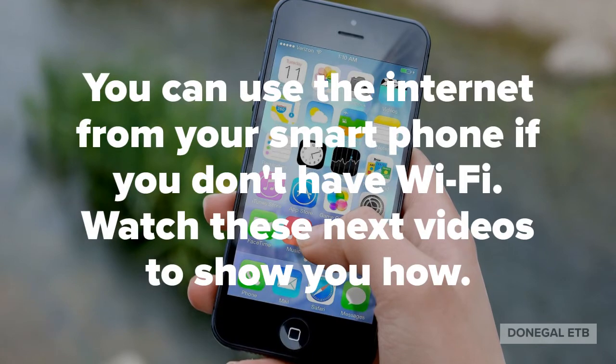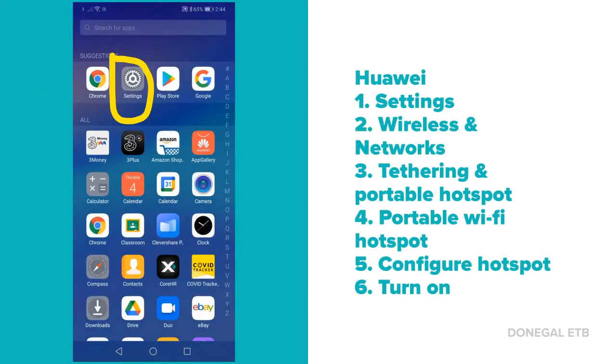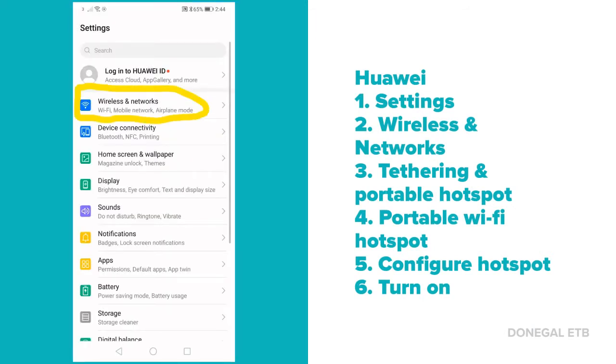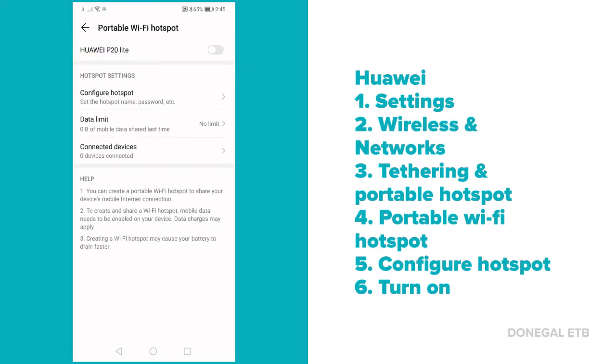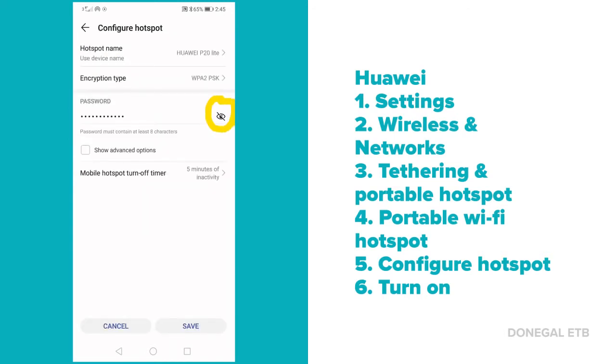Watch these next videos to show you how on different phones. On a Huawei phone, open the settings. Then open wireless and networks. Then open tethering and portable hotspot. Next, open the portable Wi-Fi hotspot. In there you can turn it on. Click on configure hotspot to see the password. Sometimes you have to click on the eye so you can see the password.